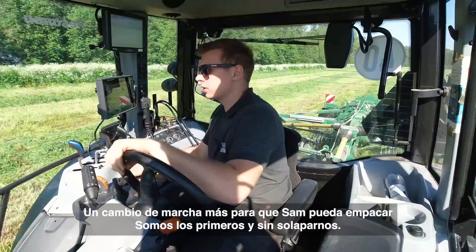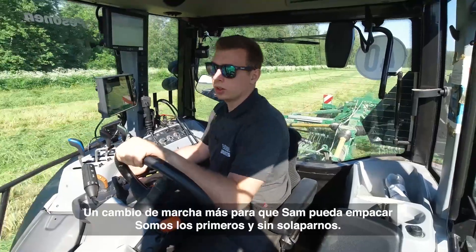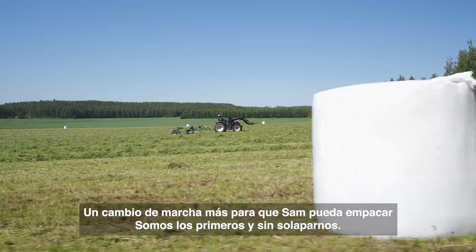One more power shift so Sam can bale the first ones already, so we don't get in each other's way.